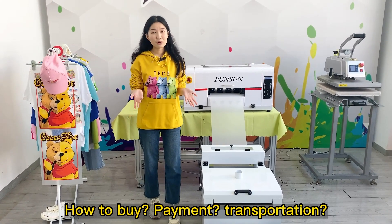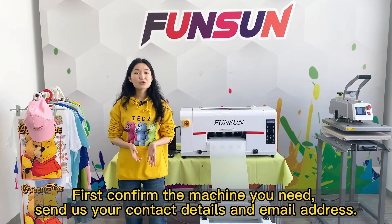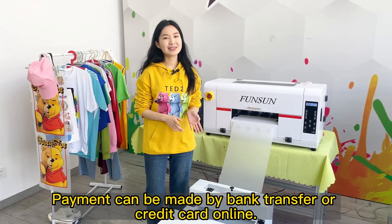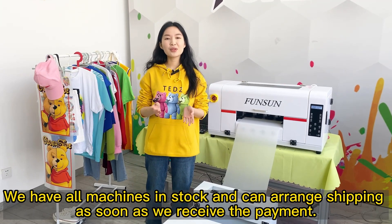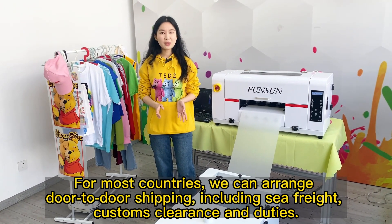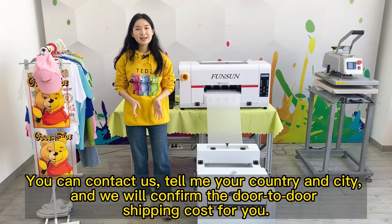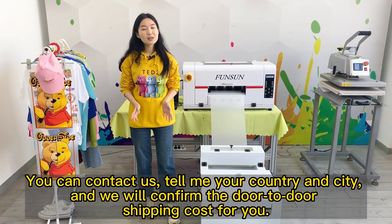How to buy, make payment, and arrange transportation: First, confirm the machine you need and send us your contact details and email address. We will make a pro forma invoice for you. Payment can be made by bank transfer or credit card online. We have all machines in stock and can arrange shipping upon receiving payment. For most countries, we arrange door-to-door shipping including sea freight, customs clearance, and duties. After you pay, just wait at home to receive the goods. Contact us with your country and city and we will confirm the door-to-door shipping cost.